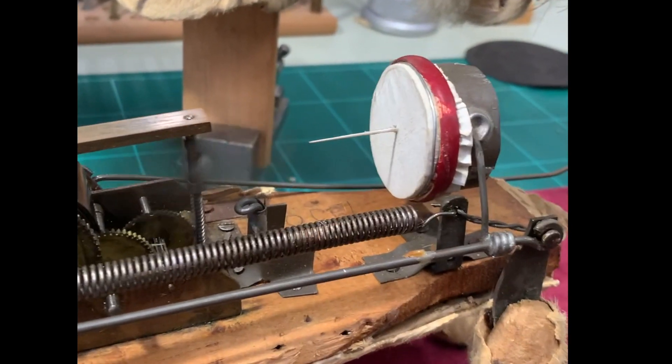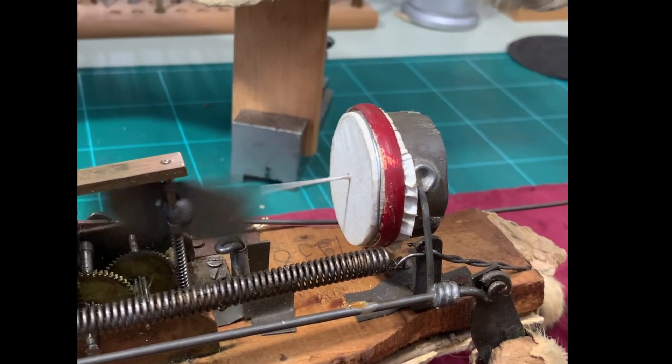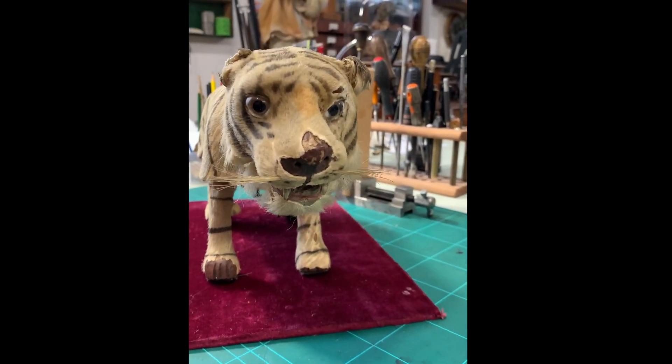With the weight of the head removed, the power causes the Tiger to flip completely over. Here we have the body back on and the balance is restored.